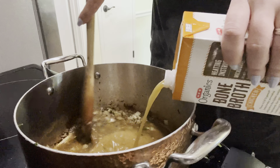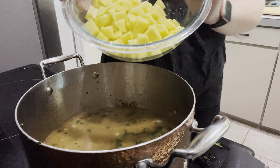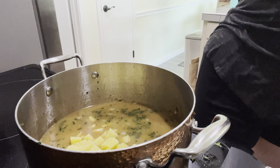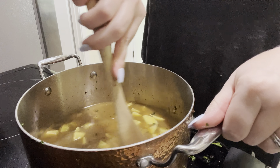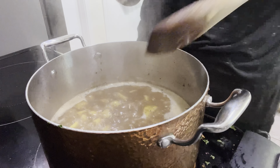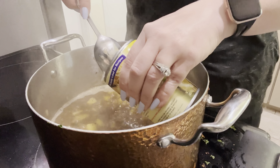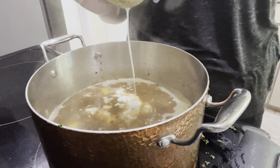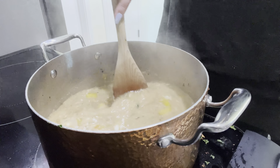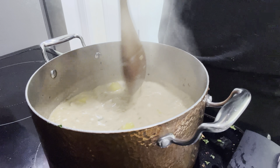Now that the onions are nicely browned — I added a little water through the cooking process just to keep it from sticking — in goes the bone broth. You can use bone broth or just chicken stock. I use bone broth to help boost the protein since I was using store-bought sausage. Then in go the potatoes cut into bite-sized pieces, stored in water to keep them from browning. Drain the water before adding them to the pot. Bring this up to a boil and let it cook 10 to 20 minutes until the potatoes are tender, then add the coconut milk and stir for four to five minutes until that coconut cream really melts into the broth.